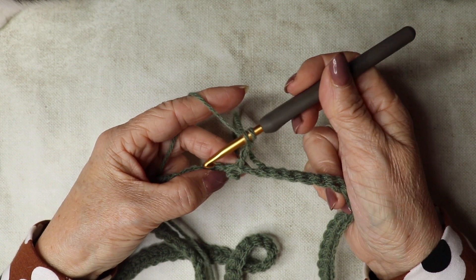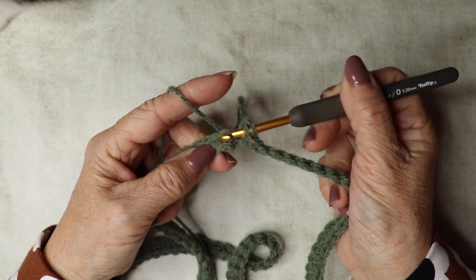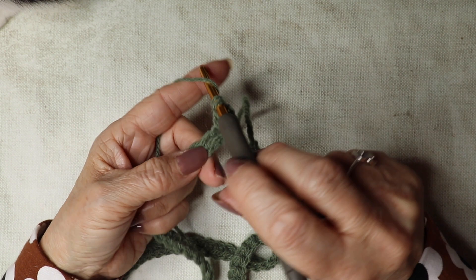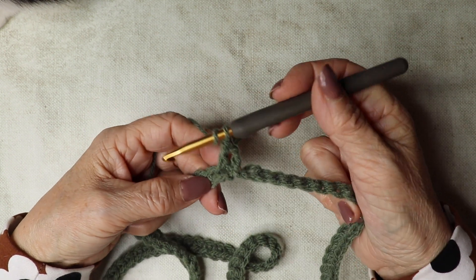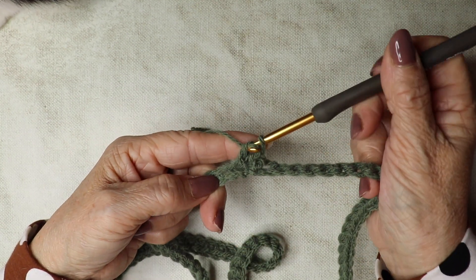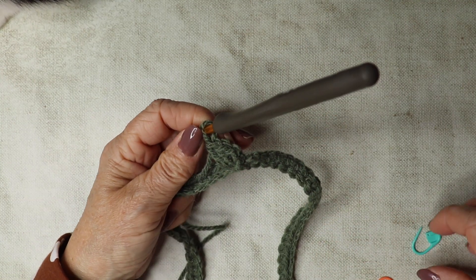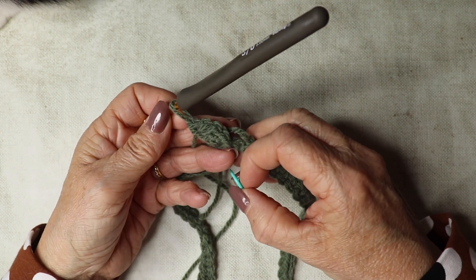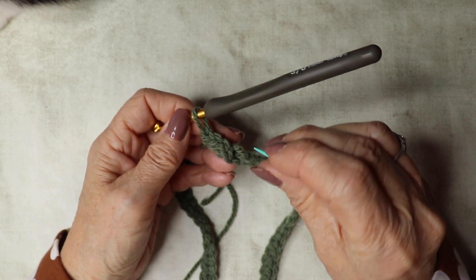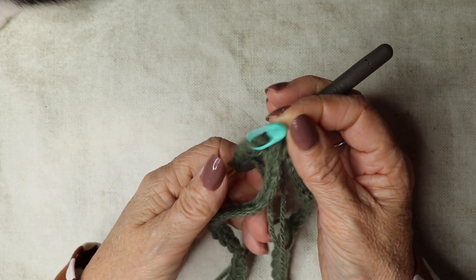Yarn over, insert hook into that first stitch, yarn over, pull through, yarn over, pull through two, yarn over, pull through two — do that again for the second treble. Before continuing, insert your stitch marker to the top of that chain three — count one, two, three — because that's where we're going to slip stitch when we come back around. Next we're going to chain one, then skip the next three stitches.